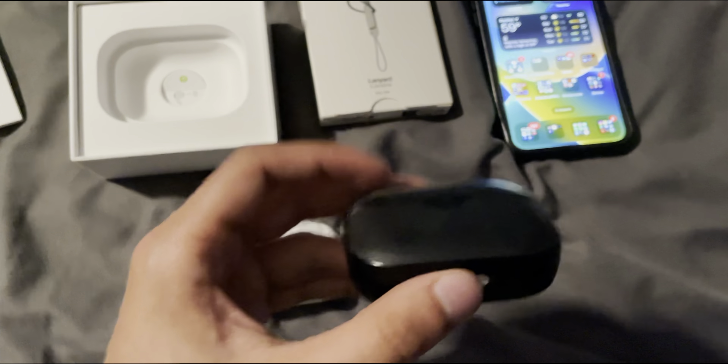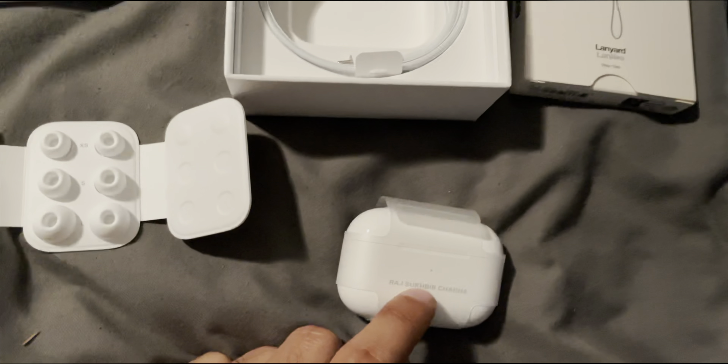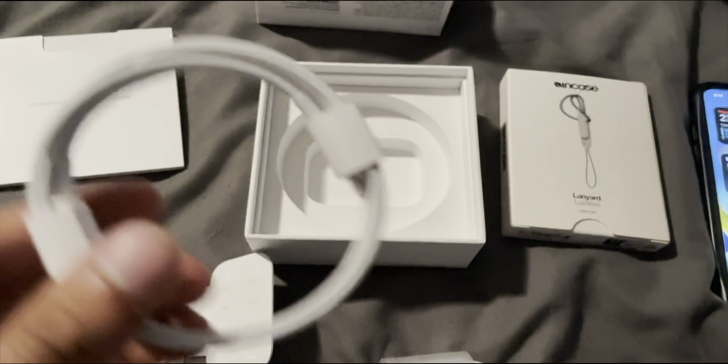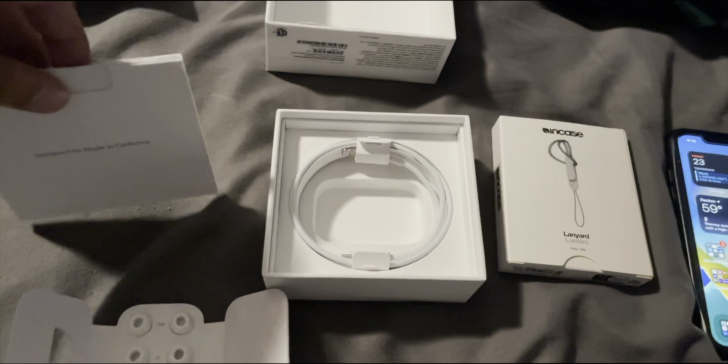Putting the old AirPods aside, let's dive deeper into what we get here. We have our ear tips — and if you guys haven't heard already, they now have three sizes: extra small, small, and large, while the headphones automatically come with mediums installed. I'm probably going to try the extra small ear tips. We also get the standard USB-C to Lightning cable, which I don't really have a use for right now, so I'll put that back in the box.